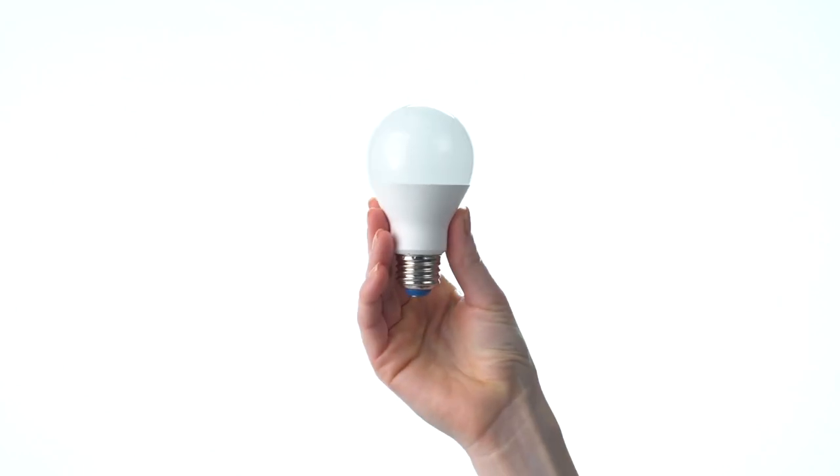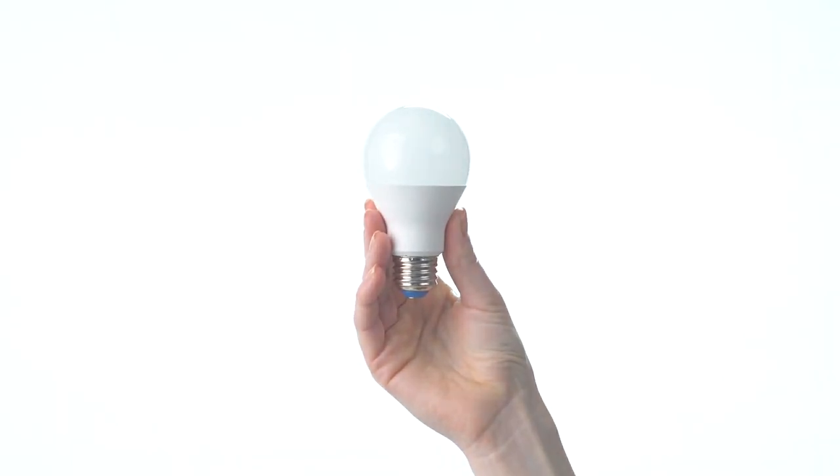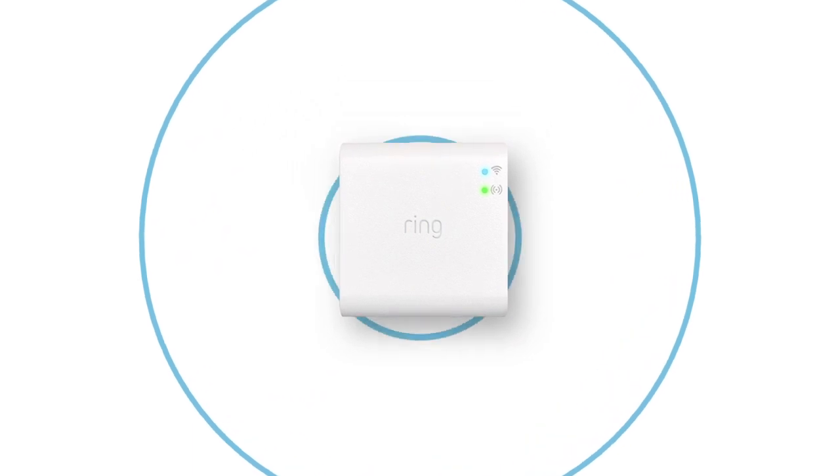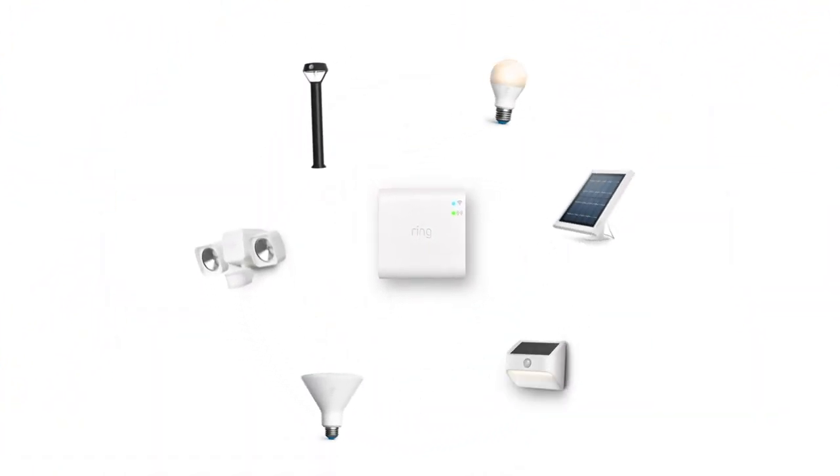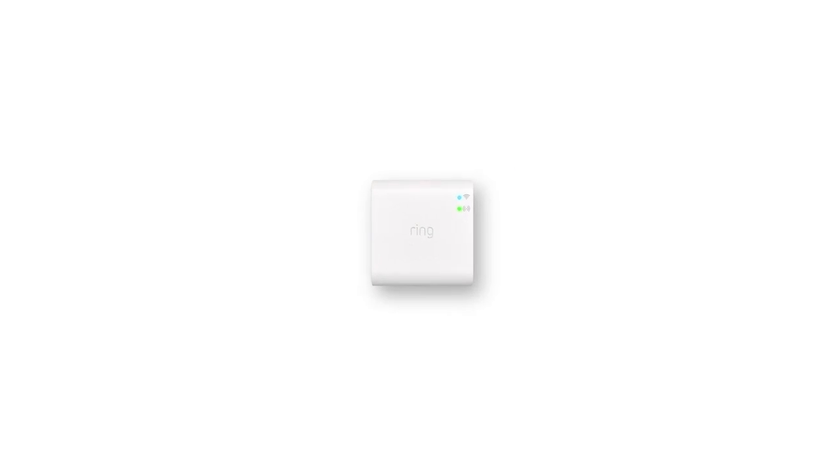Now let's set up your A19 light bulb in the Ring app. A Ring Bridge is required for your smart light bulb to work with the rest of your Ring system — only one is needed per home. Be sure to set up your Bridge in the Ring app before continuing.